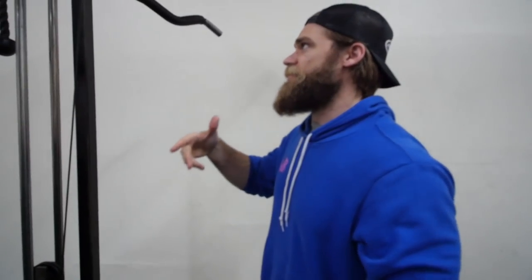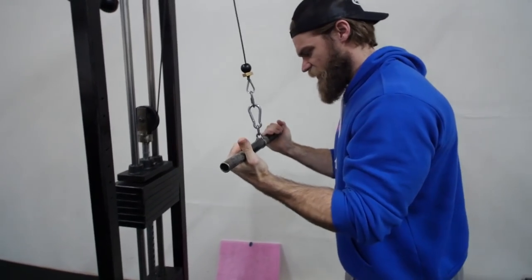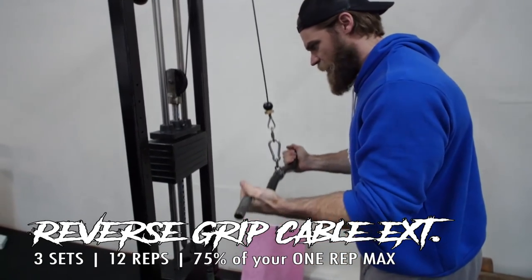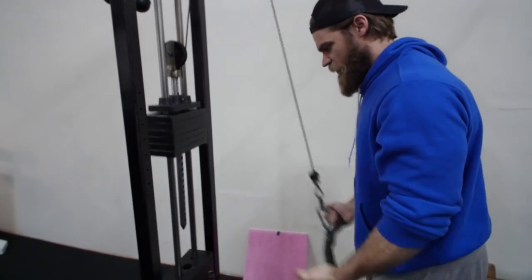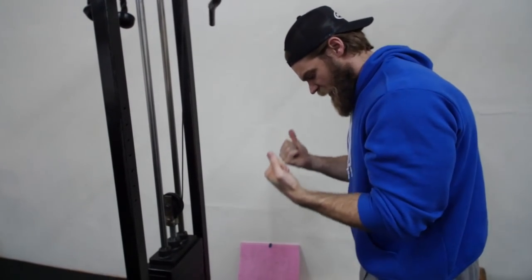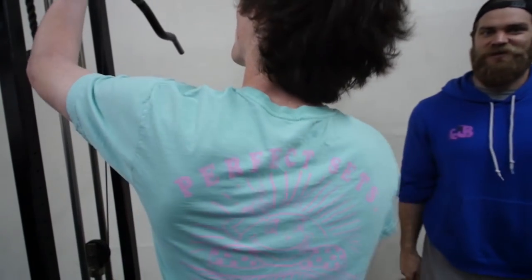Moving on to the reverse extensions. Going over this real quick for Lewis — it's going to be a supinated grip where the palms are facing up toward the ceiling. Elbows are going to be tight to the body and you should be extending straight down. It's elbow extensions — straight down, squeeze. What you don't want to do is let that weight pick your elbows up, as you'll start getting a lot of shoulder extension through there. Keep those elbows pretty tight to the body and try not to let them flare.